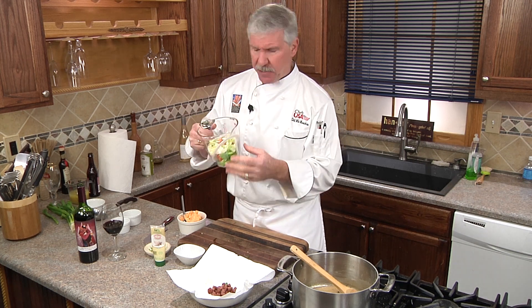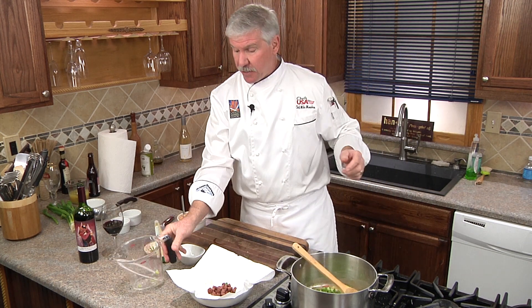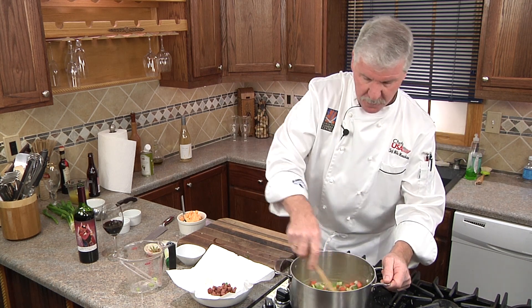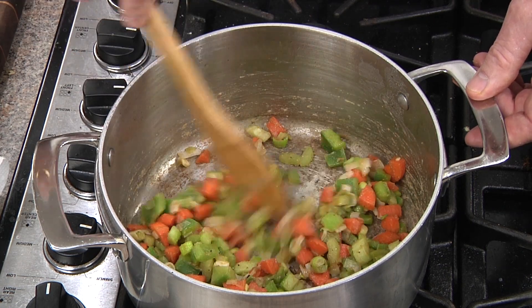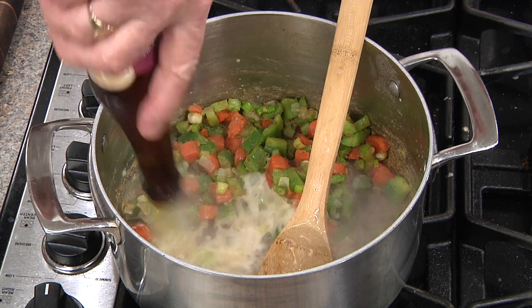Next we're going to add our aromatics — what the French call mirepoix, which is used for pretty much every soup and stew in France: celery, onions, and carrots, but with the addition of bell pepper. We're going to sauté this in our roux, keeping it moving for about four minutes to caramelize.